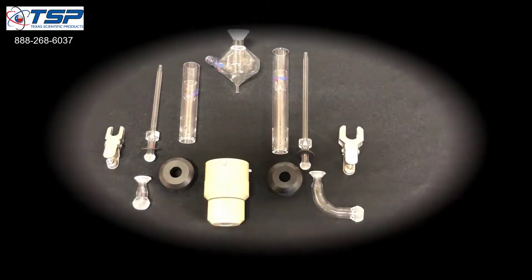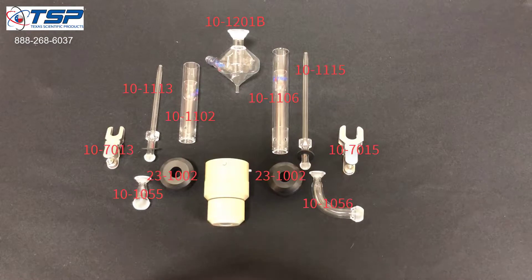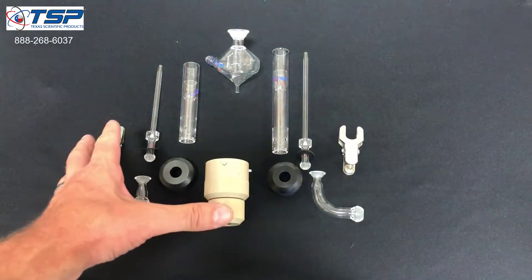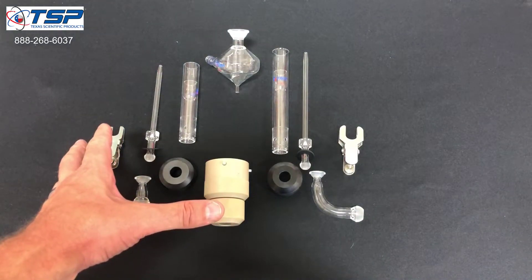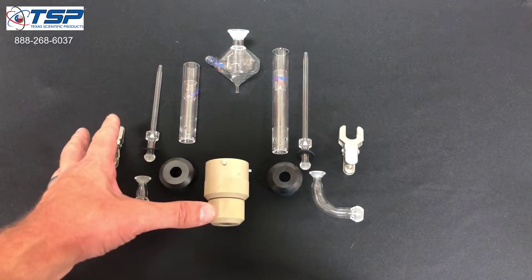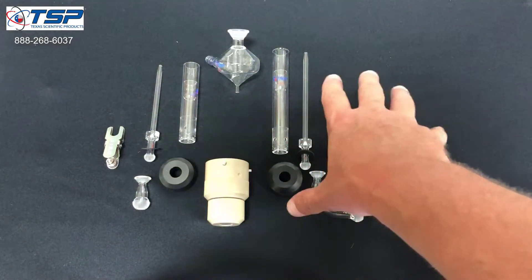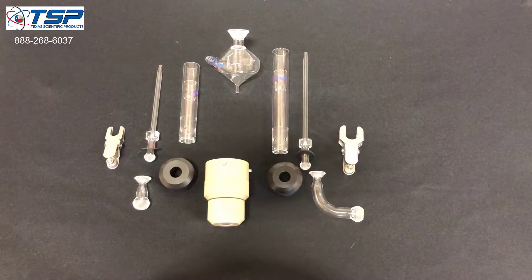Hi, this is Bruce Moulton with Texas Scientific Products. Today we're going to assemble the torch, injector, and adapters and spray chamber for an Arcos MV. We're going to do the radial side of the system using the items on this side of the table, and then we've got the axial side that we're going to do on the right-hand side.